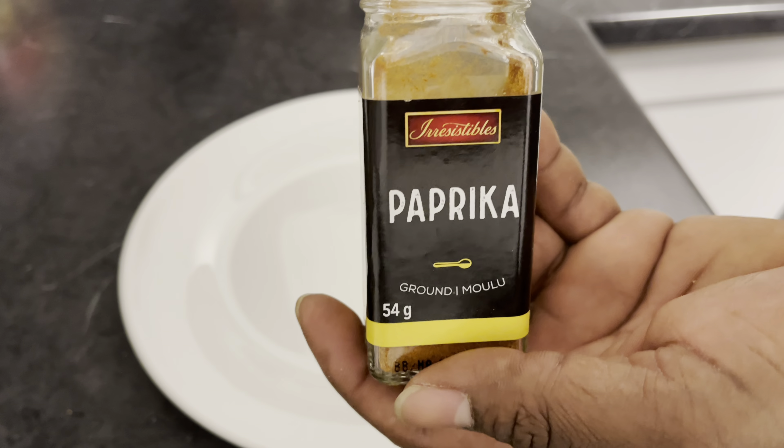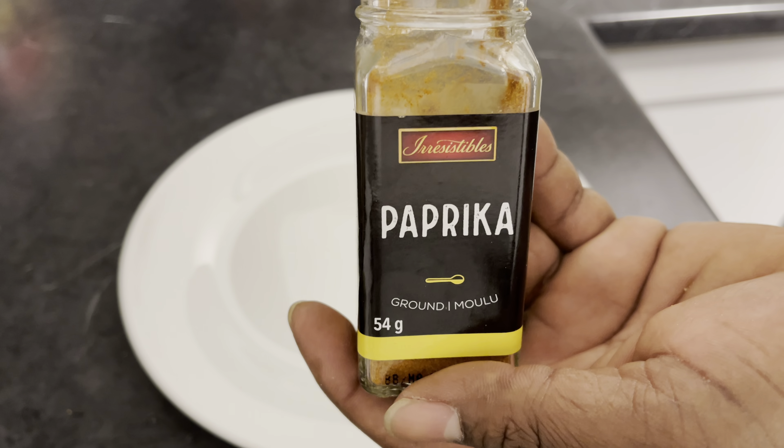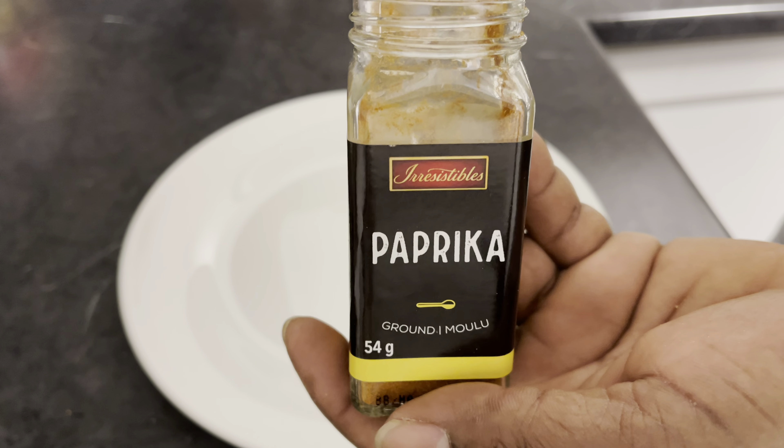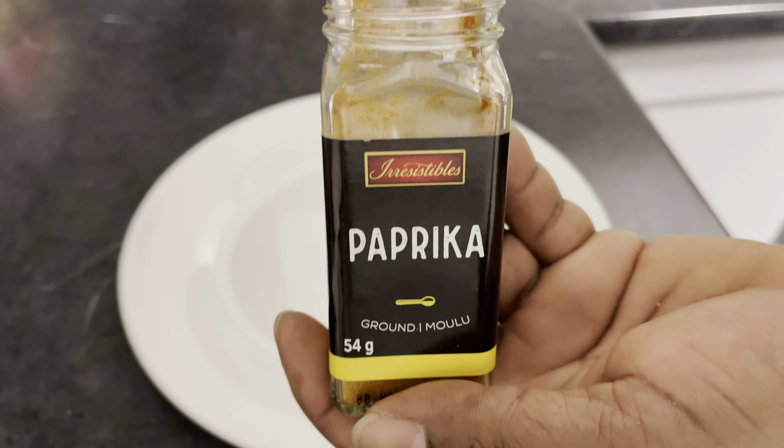Yo, what's up? Chef Yungi right here. If you want to see how I prepared this very delicious honey garlic wings served with seasoned baked potato, just stick around — I'll show you right after the break.